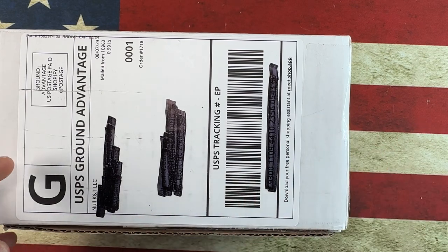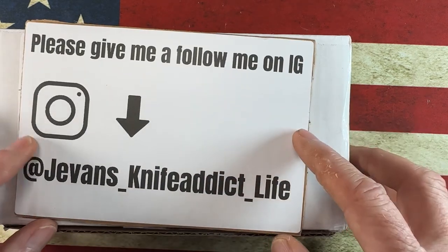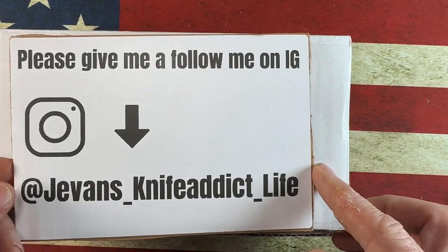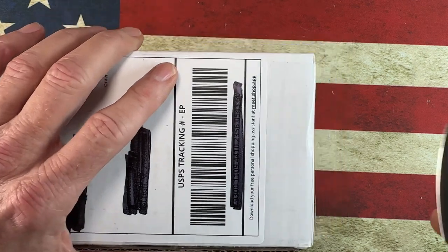It'll notify you when I release new videos like this unboxing that I'm going to release in a few minutes. And if you guys are over on Instagram and you'd like to connect over there, just shoot me a DM — I'm at j_evans_underscore_knife_addict_underscore_life. But today's unboxing knife is the Devo Growler V2.